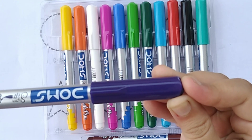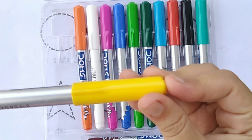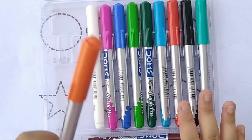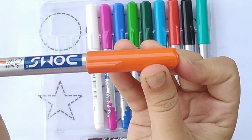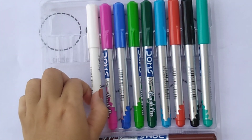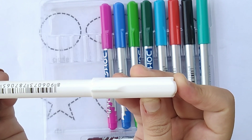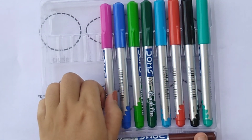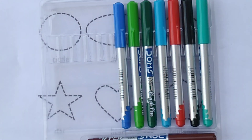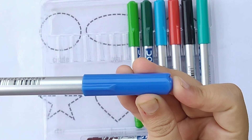Purple color. Yellow color. Orange color. White color. Pink color. Blue color.